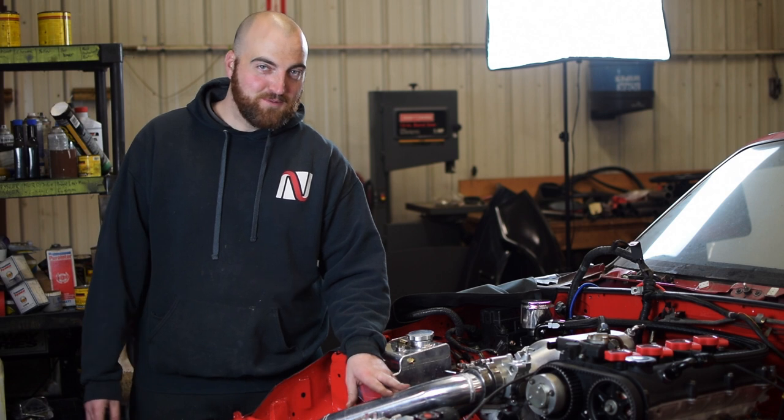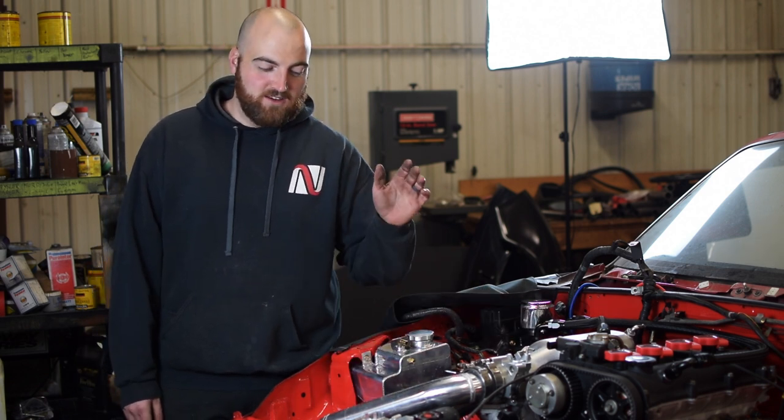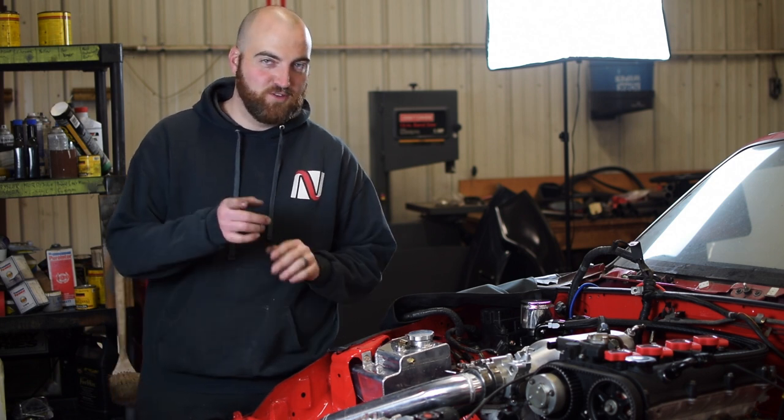I'm curious to see if we see any power benefits with this plus the square top and all that stuff. Leave a comment down below with what you think. Like the video if you liked it, dislike it if you didn't, and make sure you subscribe to see more. We are making some killer progress on this car right now — it's leaps and bounds every weekend. So stay tuned for more and we'll see you guys around.